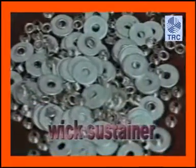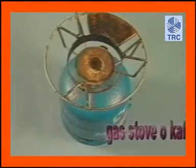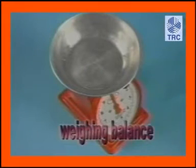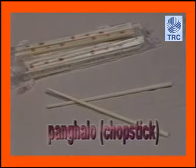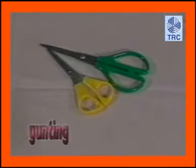Kailangan din ng mga sumusunod na kagamitan: wick sustainer, stove o kalan, kettle, weighing balance o timbangan, thermometer, panghalo o chopsticks, kutsilyo, cutter, at gunting.